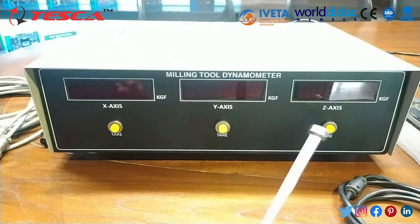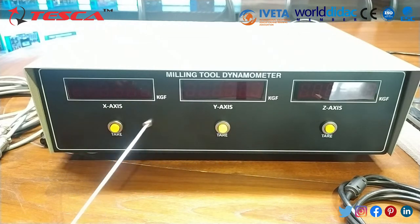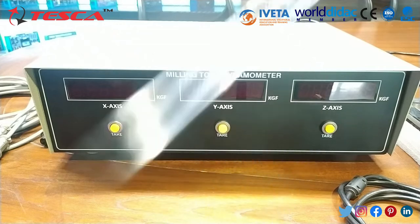This is the front panel of this milling tool dynamometer. Over here you can see the X axis, Y axis and Z axis DPMs are provided. The tare button for each and every axis is also provided so that you can start with a zero point figure for starting your load calculations. The load will be presented in kilogram force at each axis.